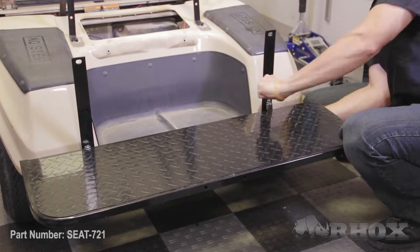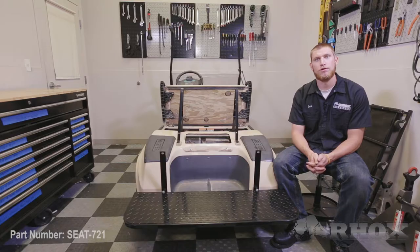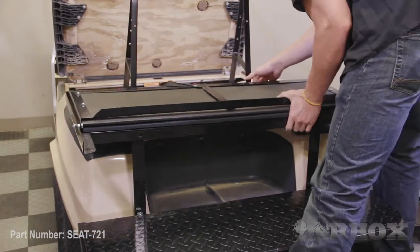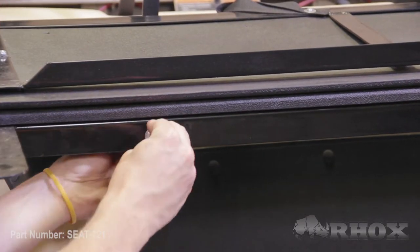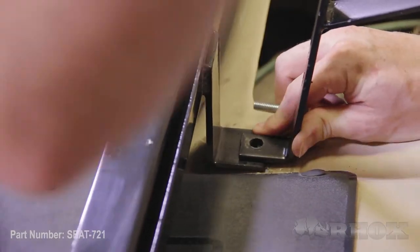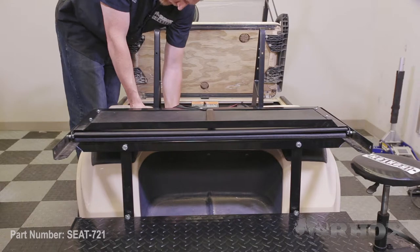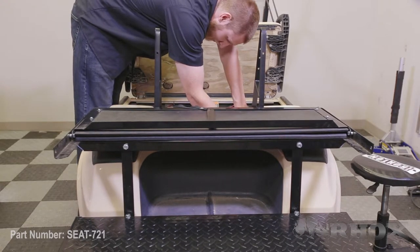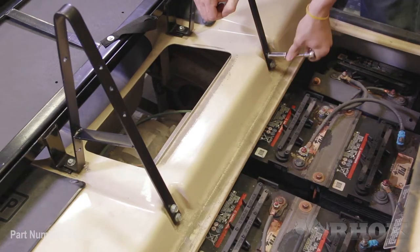Now that our foot plate is installed and our main seat back brackets are loosely installed, it's time to bring in the main flip frame. The main flip frame is going to install underneath of the main seat back brackets when we go ahead and bolt them in. We're going to move to the back of the flip frame where the flip frame meets the seat brackets — this is going to take a little bit of maneuvering, but it does line up. So now that all your hardware is loosely installed and everything lines up, we can go ahead and tighten everything down.